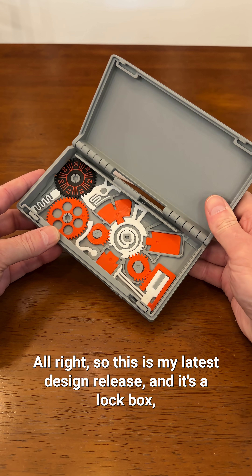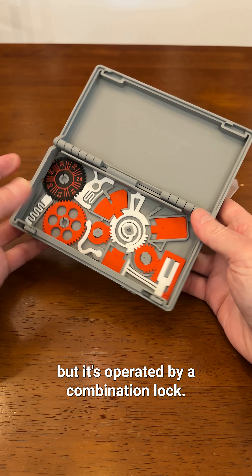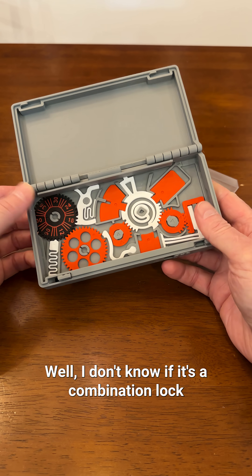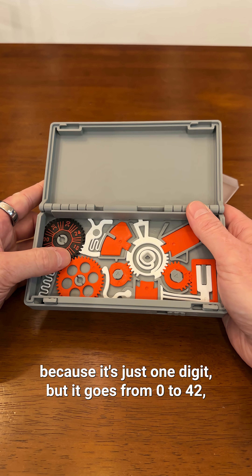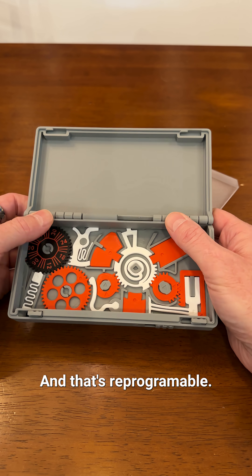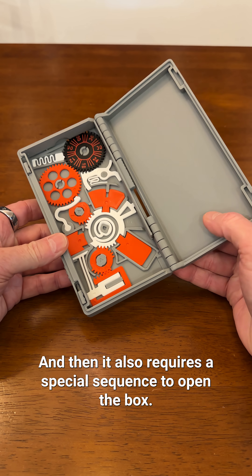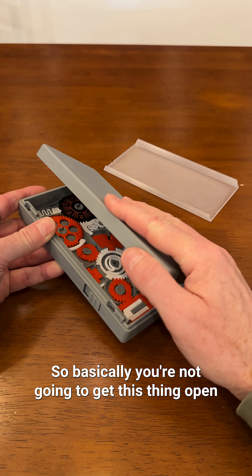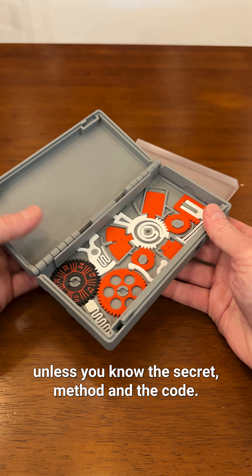This is my latest design release — a lockbox operated by a combination lock. It's just one digit, but it goes from 0 to 42, so any digit in that range becomes your code. It's reprogrammable and also requires a special sequence to open the box. Basically, you're not going to get this thing open unless you know the secret method and the code.